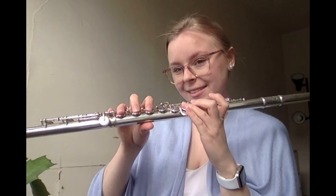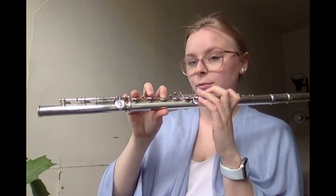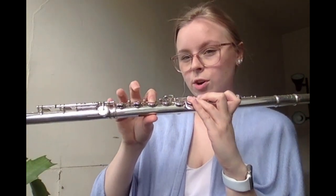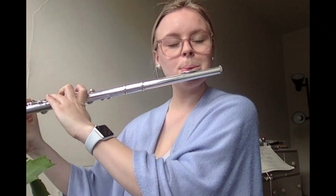Now, next two bars, twenty-one and twenty-two. Your first note is a half note E flat, followed by a half note B flat, and then we have a dotted half note E flat — three beats, don't forget — and then a quarter note F. One, two, ready. Great.